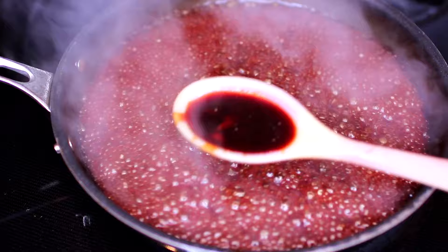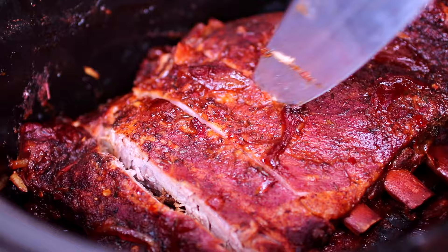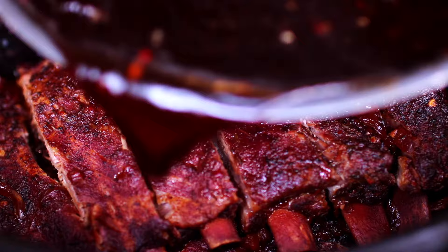I'm going to slice the ribs. The ribs are so tender, the knife slices through very easily. Once the ribs are all sliced up, pour the thickened honey garlic sauce all over.